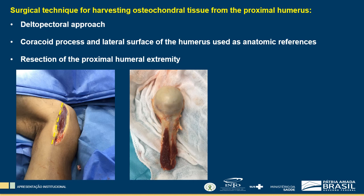Subscapularis tenotomy is performed in its insertion on the humeral lesser tuberosity. Teres major tendon is also detached from the crest of the humeral lesser tuberosity. The rotator interval is opened with tenotomy of the long head of the biceps in the region of the suprabenoid tubercle. In the posterior humeral surface, the origin of the triceps muscle lateral head is sectioned.